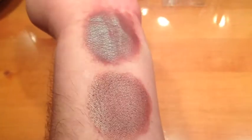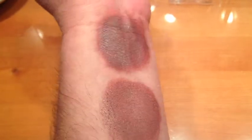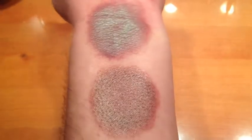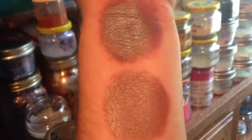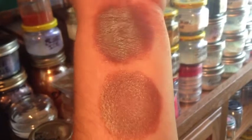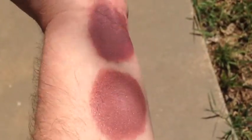This is Mossy Mauve under halogen light. It is a deep rust matte base with a strong teal highlight. This is Mossy Mauve in incandescent light, turning towards natural. It is not a sparkly color — it has a nice natural shimmer. This is Mossy Mauve in sunlight.